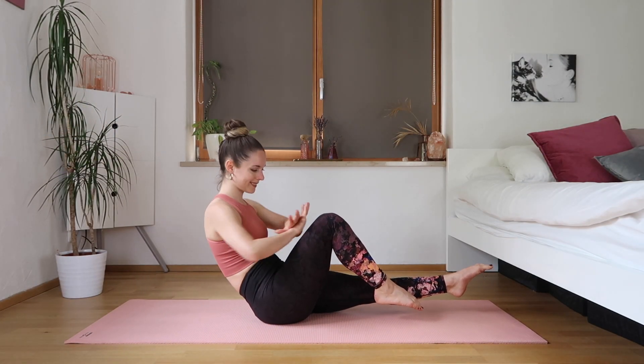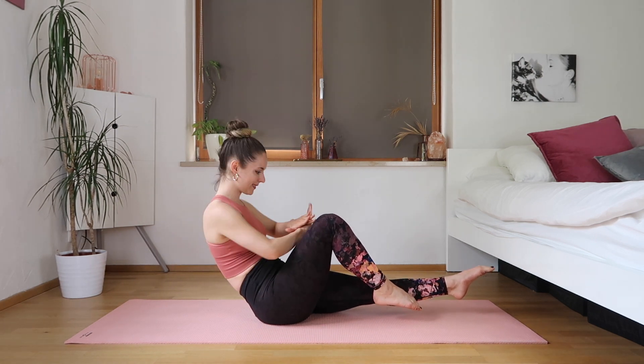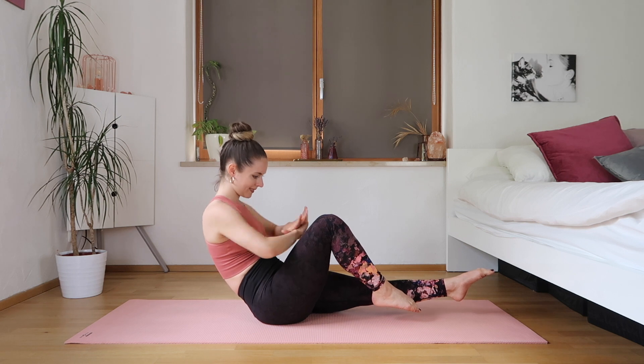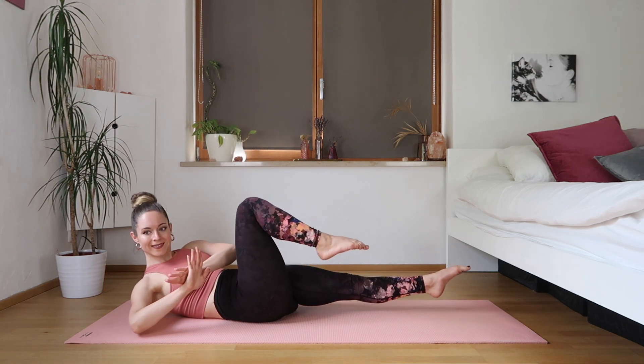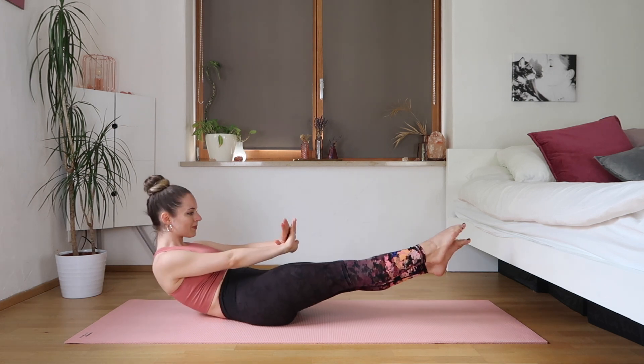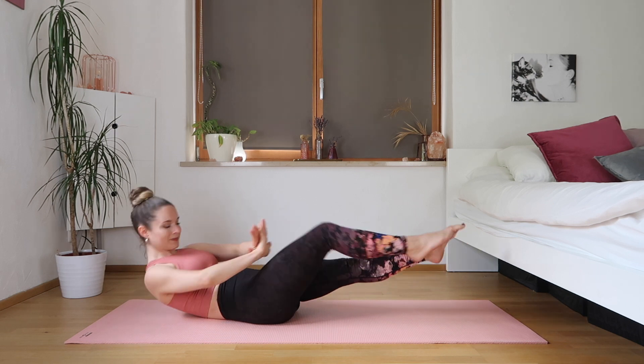We're doing everything two times eight. Keep stretching that leg, toe is pointed. Our abs are engaged, and now we're going slowly down. We're going to bend the leg and then stretch it to the other one. Our arms are going out in front, and then when we bend the leg again, we twist to the side.